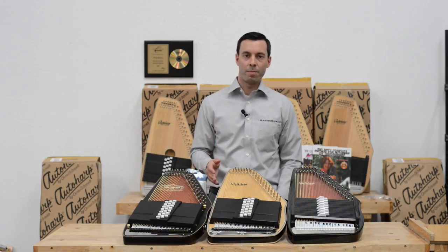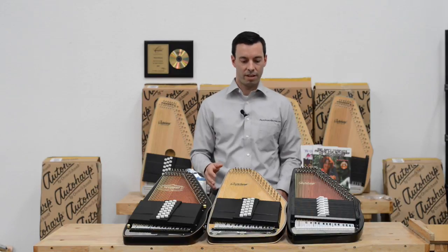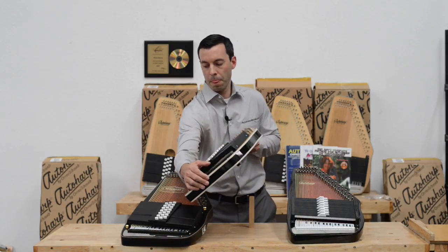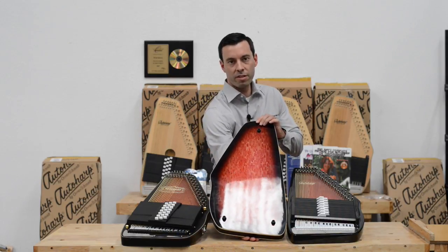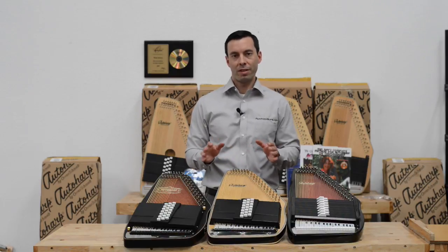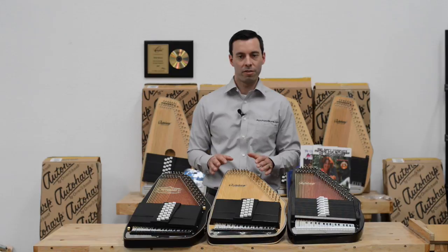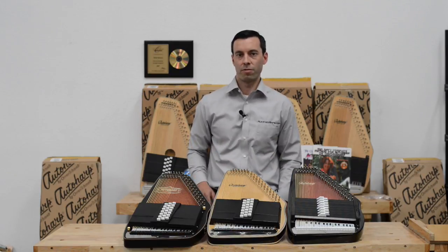There are other woods like bird's eye maple and mahogany that have really nice tones and really nice designs. I'm going to flip this one over so you can see the design work in this bird's eye maple. In general, all the woods are going to sound good. It's more about the appearance than the sound, although there are some slight sound differences.